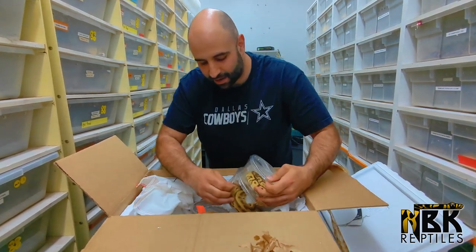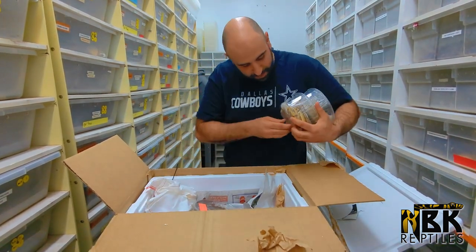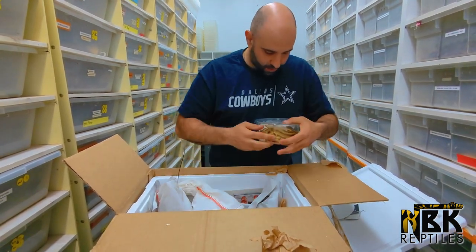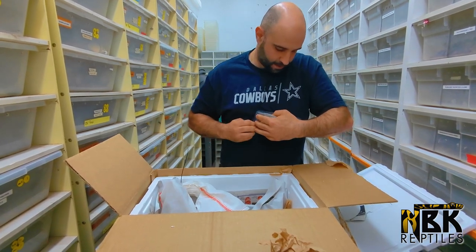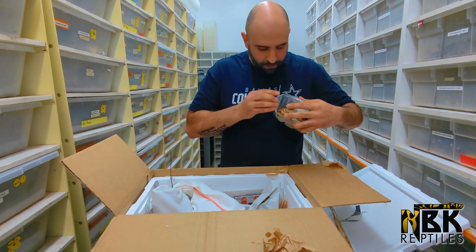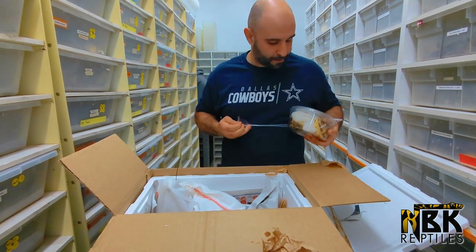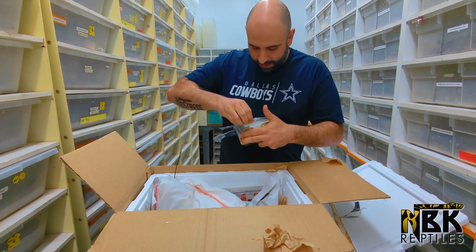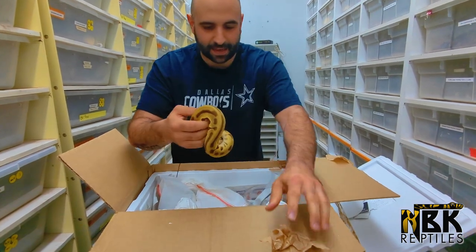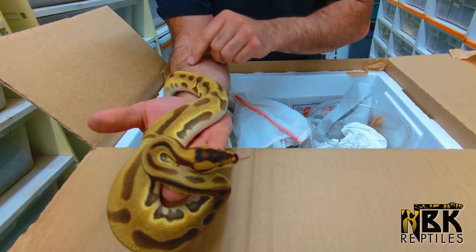This is the number one snake I got — again beautiful. After some tape removal, we have another ball python, a Python regius, that is looking very, very satisfying. There's some green coloration to it. Look at this snake — this is an amazing looking ball python, just look at the colors on this.